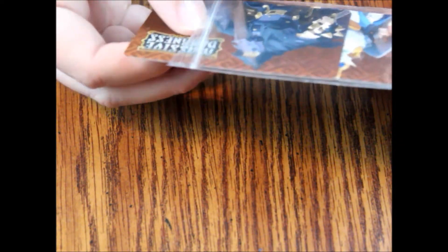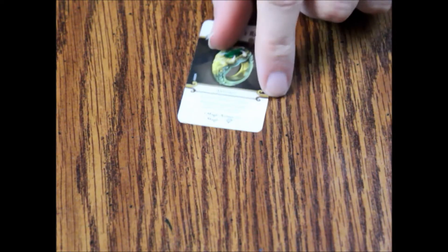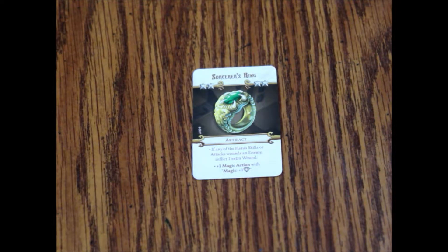Let's take these out and give them a look. You want to be careful when taking anything out of these ziplock-type bags because they will scuff the edges very easily, and you may have to take them out a couple at a time because the bags are a little small. We'll look at our artifact card first — standard looking artifact card, the Sorcerer's Ring. If any of the hero's skills or attacks wound an enemy, inflict one extra wound, plus one magic action with magic plus one diamond. That's a pretty good card.